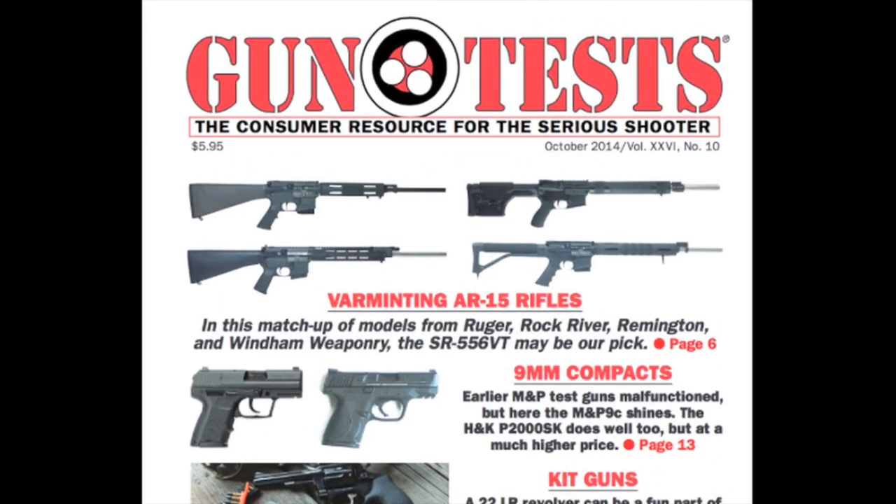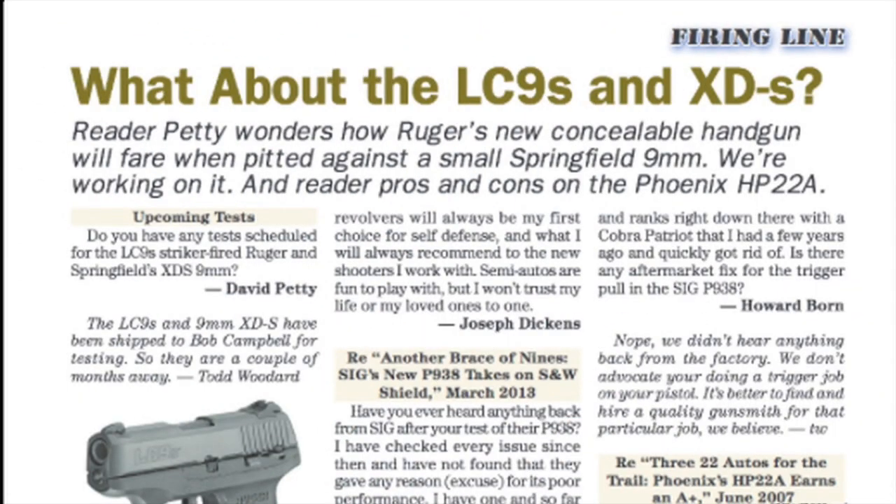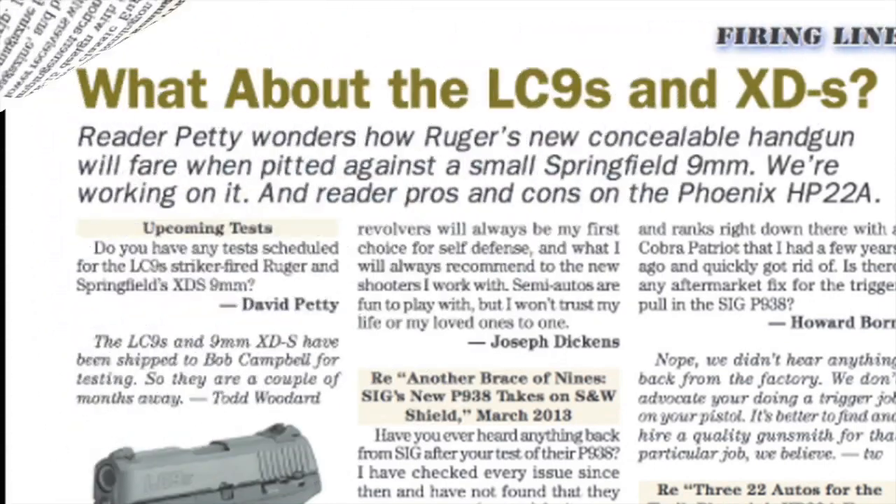You can learn more about this report and others, plus the latest issue of Gun Tests Magazine at GunTests.com.